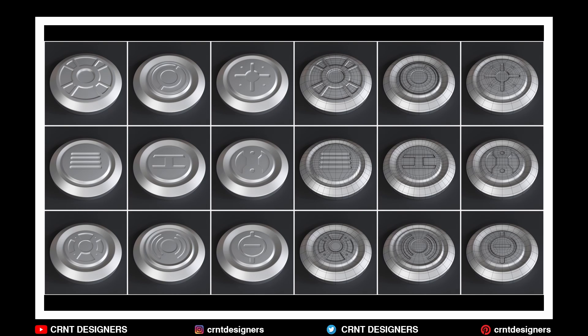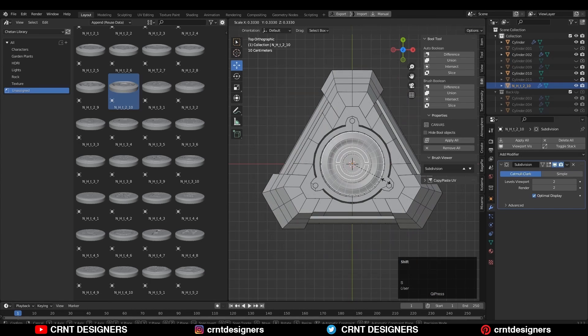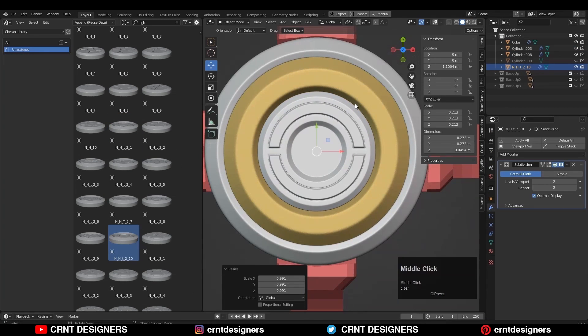Last year I launched Nut and Bolt Volume 1 hard surface kitbash. If you watch my videos, you can see I use that kitbash on a daily basis in my modeling.